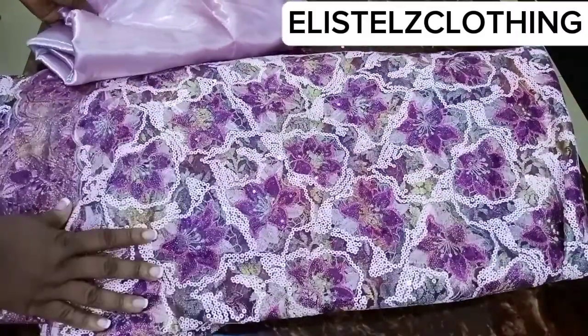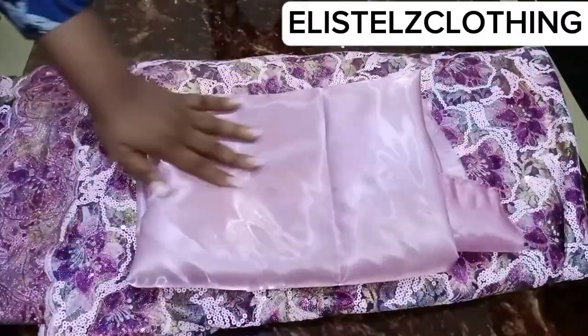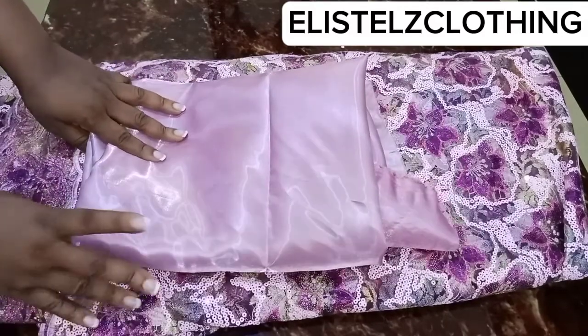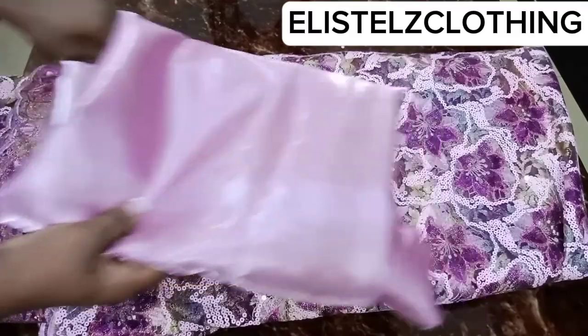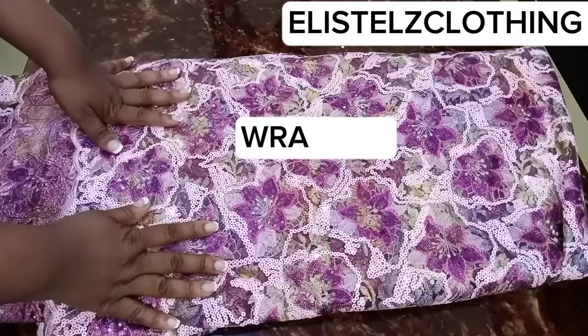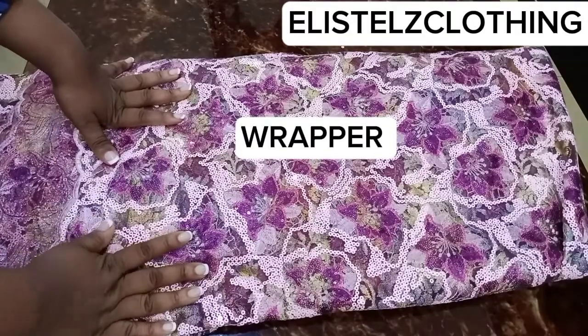Here are the fabrics we're going to be working with. I'll be making use of five yards of lace for the blouse and the wrapper, and I'll be making use of this mercury fabric — this is two yards — for the inner wear. The video for the inner wear will also be up on the channel. I'll keep the fabric for the inner wear aside; let's look at the lace.